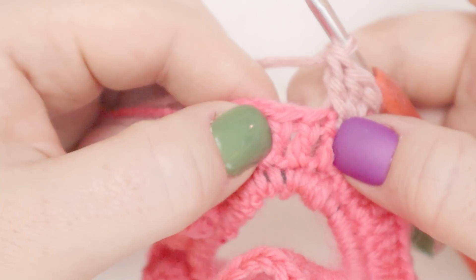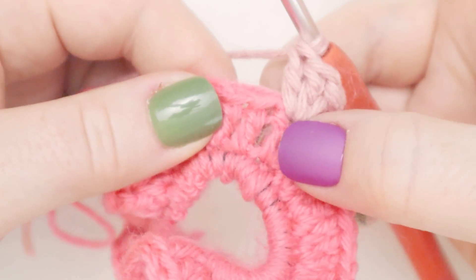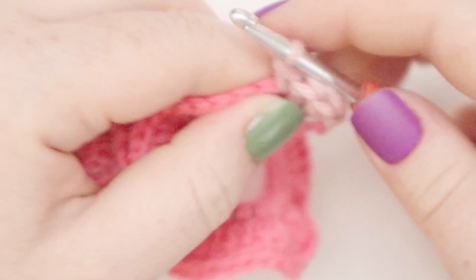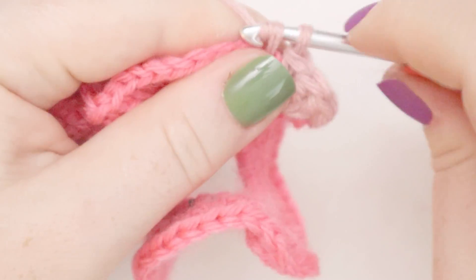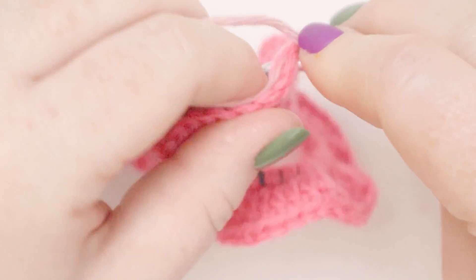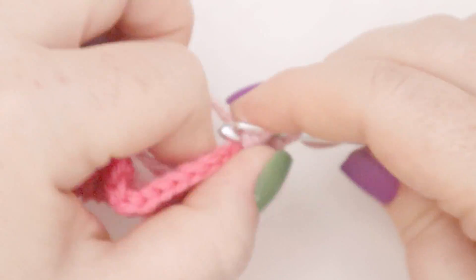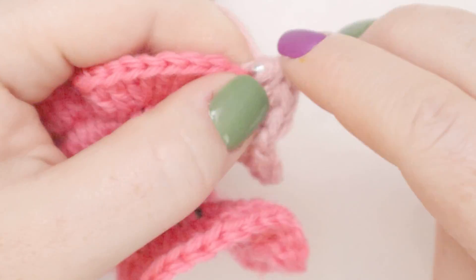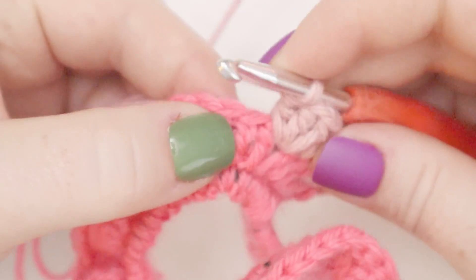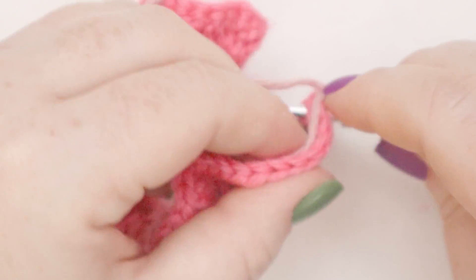And now in the next two spaces, we're going to put one single crochet in each. You can see the next spot where two double crochets come out of one spot — but we have the spots where just one double crochet comes out. So in that first one, we'll do one single crochet, and in the next one, we'll do one single crochet.